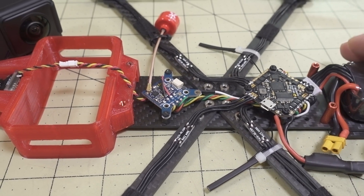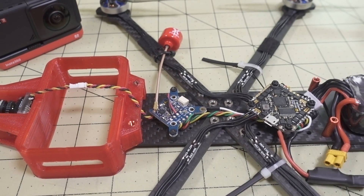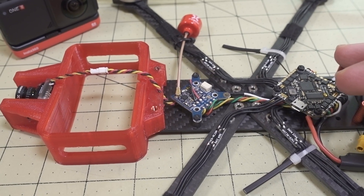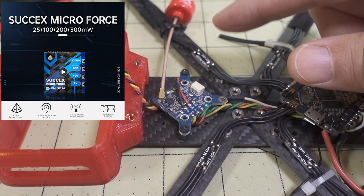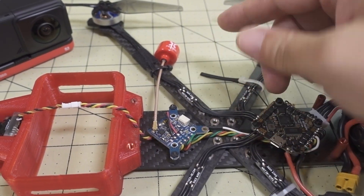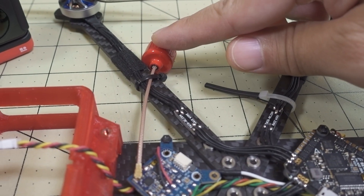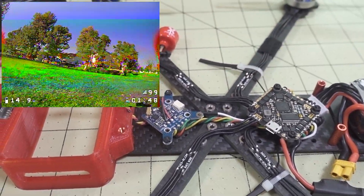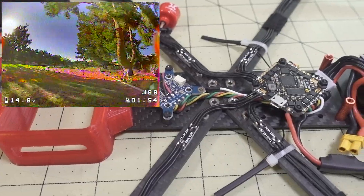I decided to go analog because my DJI gear is in use on other drones. I'm running an iFlight Micro Force VTX up to 300mW with a Fox antenna. You want to keep everything flat — you can't have the antenna sticking up because it'll show up in the video. I've zip-tied it flat to the arm and the analog video reception on 200mW flying around a park was pretty good.